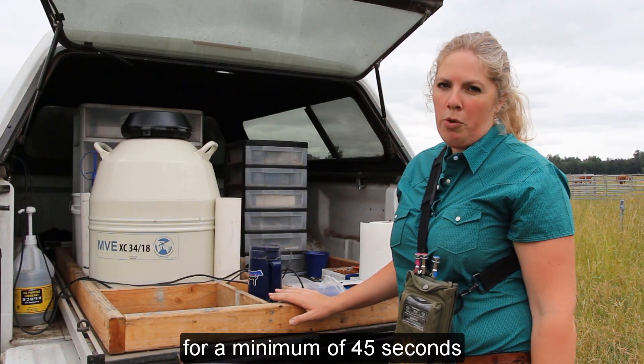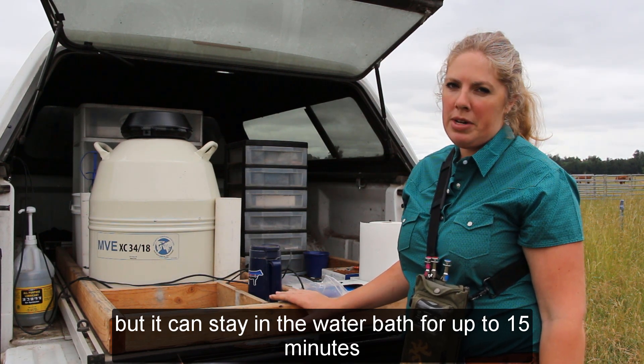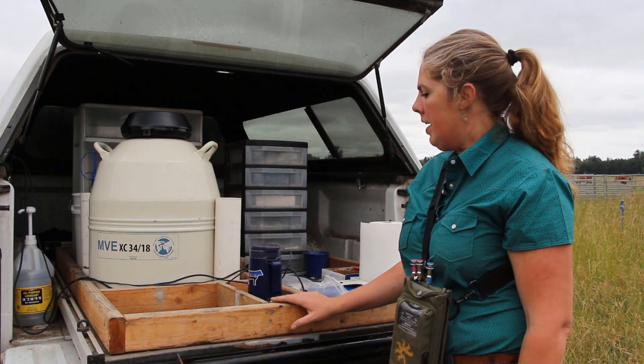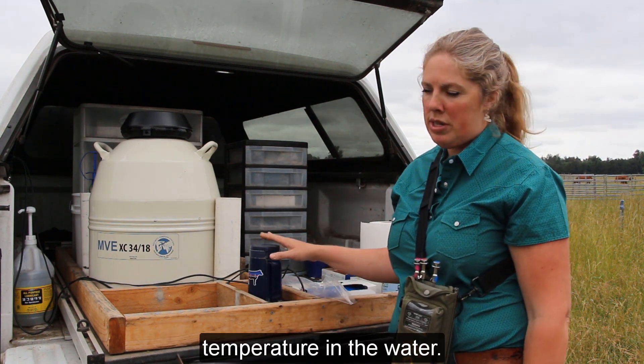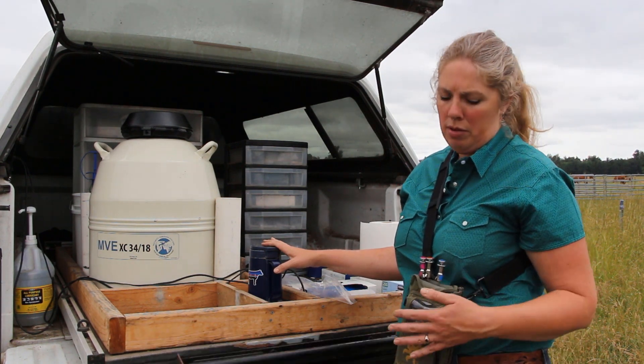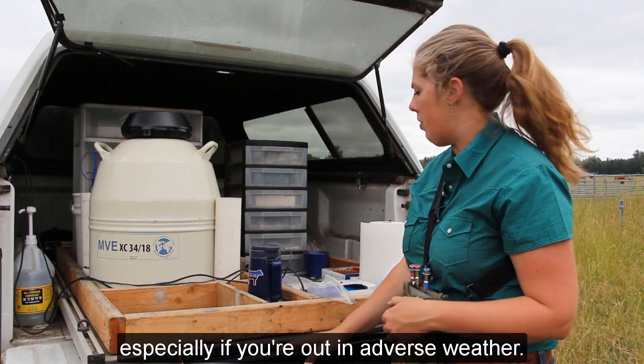The straw needs to thaw for a minimum of 45 seconds, but it can stay in the water bath for up to 15 minutes if you have trouble with a cow, loading, or something like that. It's better to keep it in the stable temperature of the water. After that, the next best thing is an AI gun warmer or keeping the gun in your shirt, especially if you're out in adverse weather.